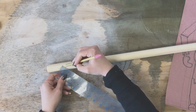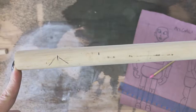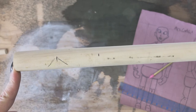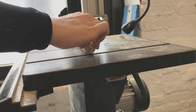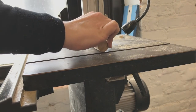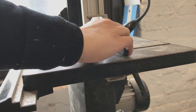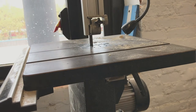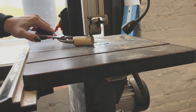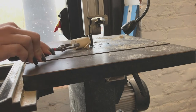I'm just going to use the right angle of my ruler here to draw a little guideline for that, and go cut this out on the bandsaw.